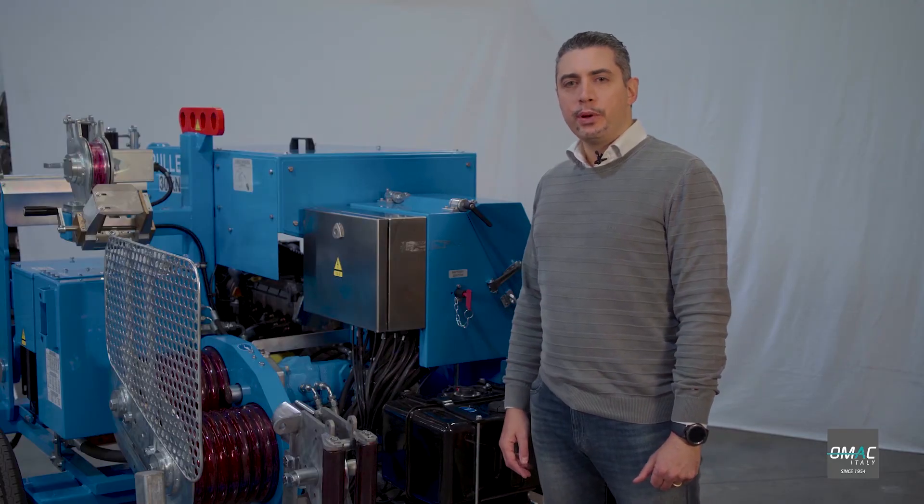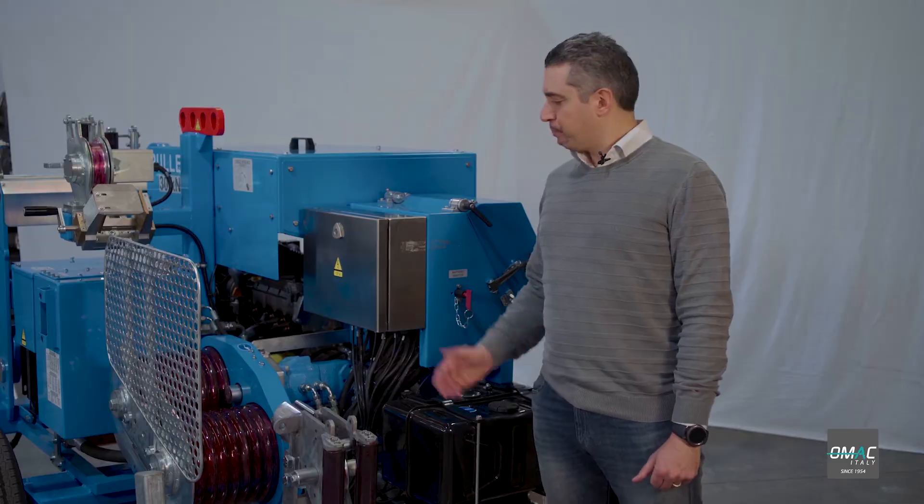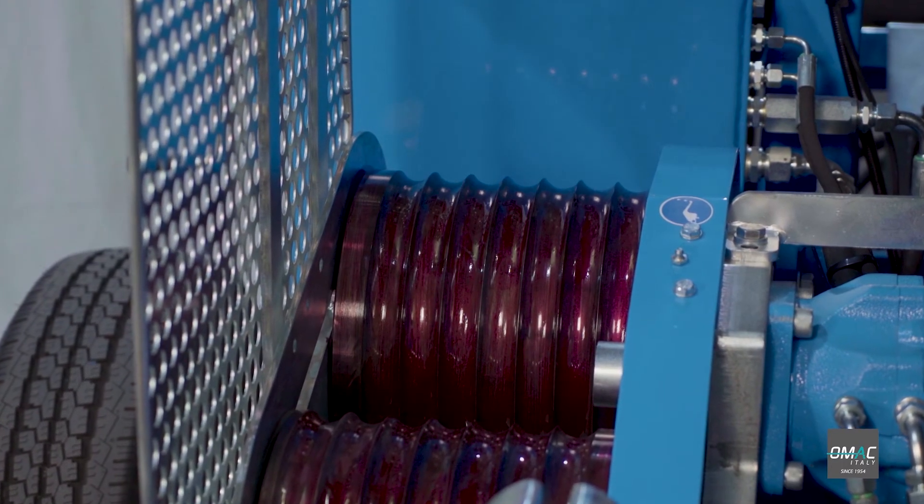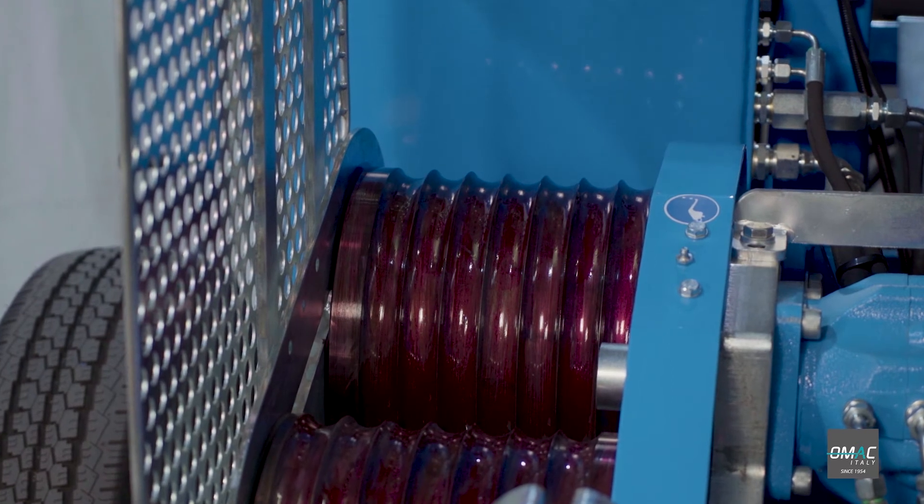Here we have the puller bull wheels, or capstones. In hardened steel, they are synchronized mechanically — 100% by a central gear.